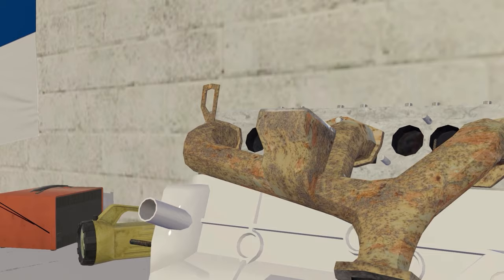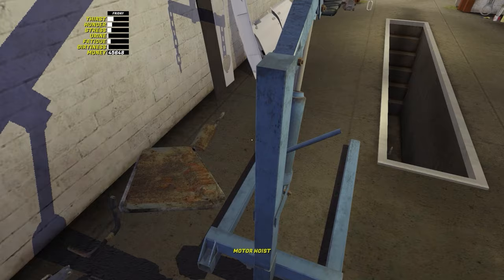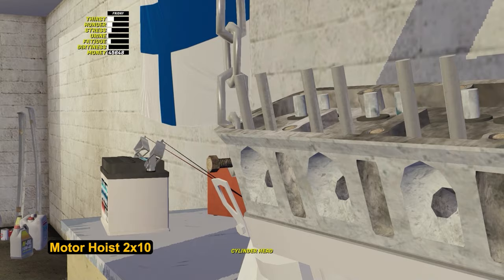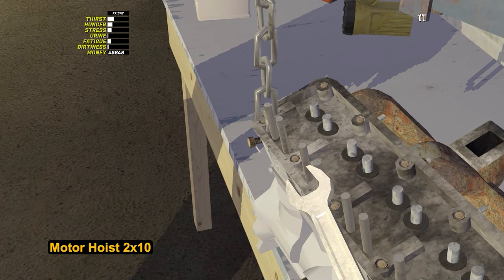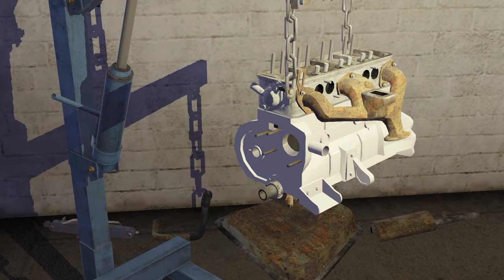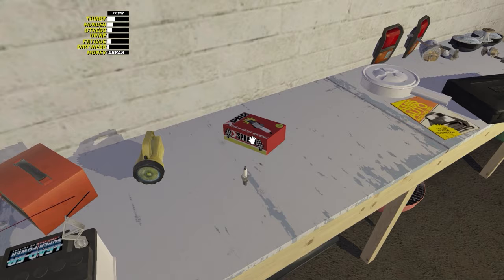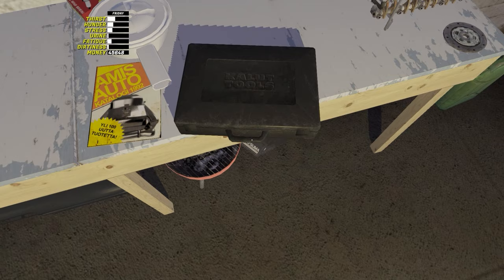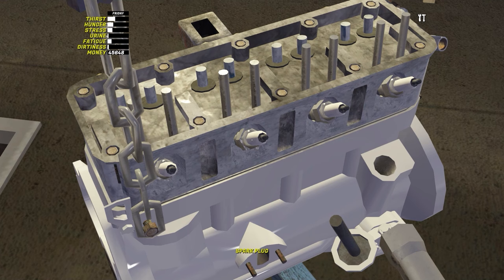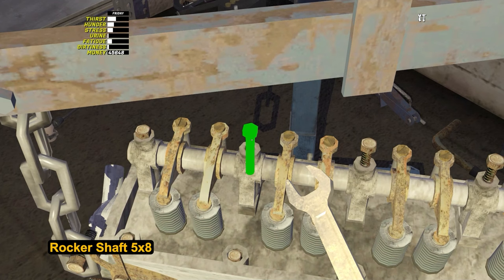Install the exhaust headers with 5 nuts by 8, and note that it has a special eyelet for the motor hoist. There is a special mount on the exhaust headers and the second one is on the block. When you line up the chains with the mounts, two bolts by 10 will appear — after that, the engine can be assembled on the motor hoist. Pros install the engine by putting a crate of beer under it. Do you remember buying spark plugs? Take them out one by one from the box by pressing F, install them in the engine, then take a special spark plug wrench and tighten each of them. Install the rocker shaft on the cylinder head, then tighten 5 bolts by 8.